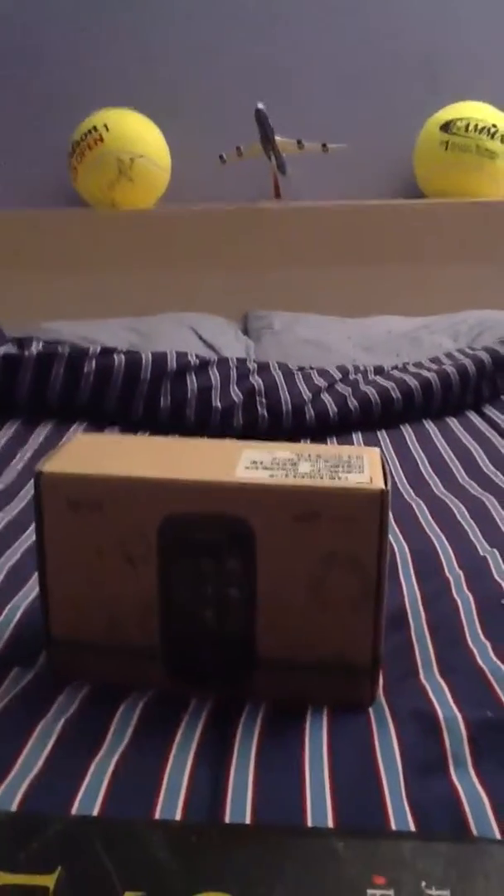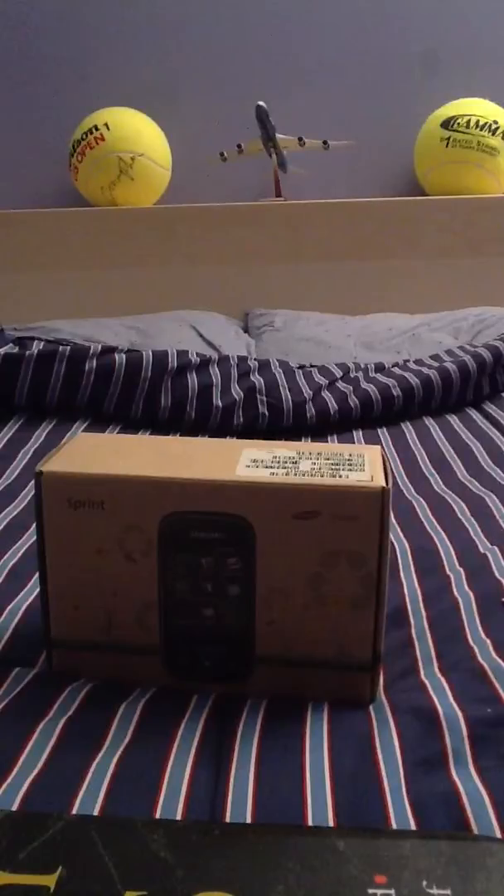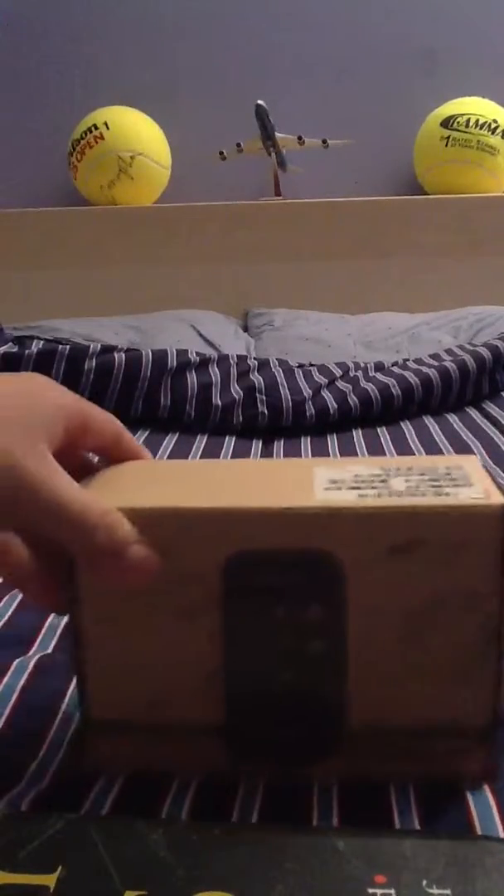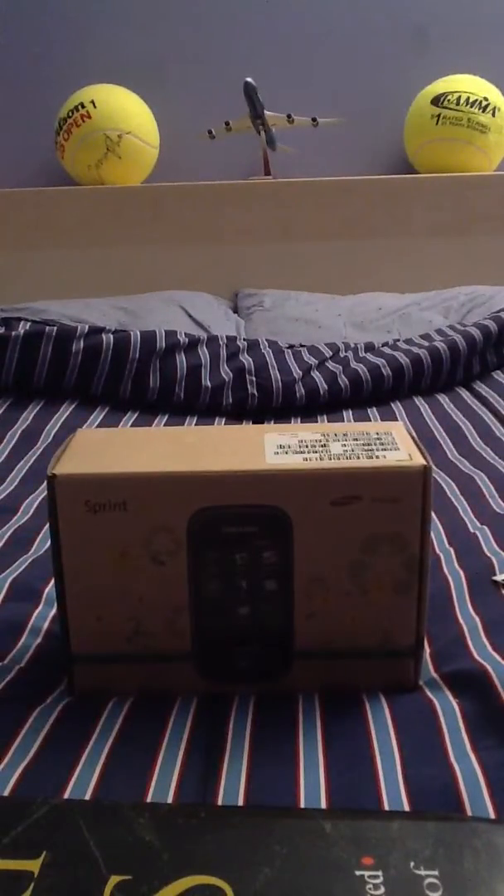Hey guys, this is AppleGuy8714. Today I'm going to be doing an unboxing of the Sprint Samsung Trender. I promised you guys I would be doing a review on this phone because I told you that I would be getting a new phone. And here it is.